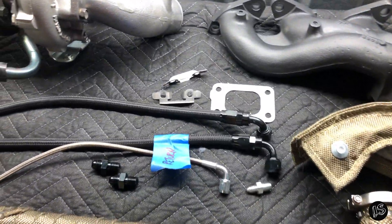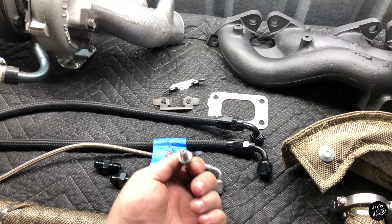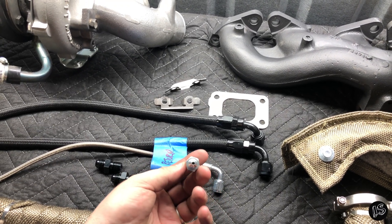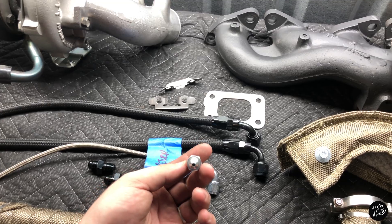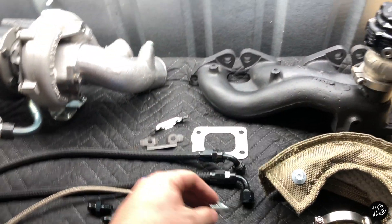So yeah — restrictor. Can't believe I did that, so silly. Even with all the experience that I have over the years, it's the simple things that get you sometimes. You just forget about it, and you wake up in the dead of night and go, oh crap.